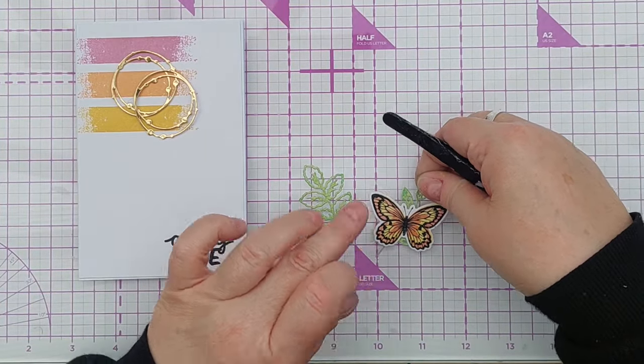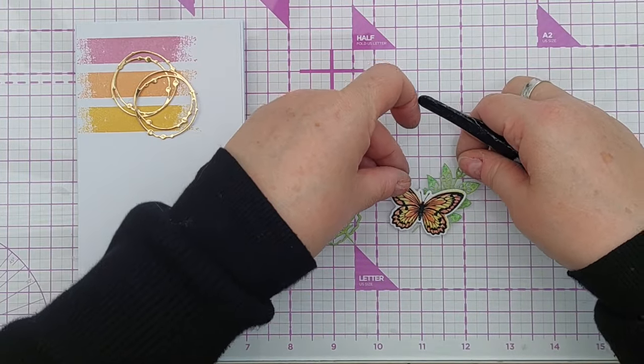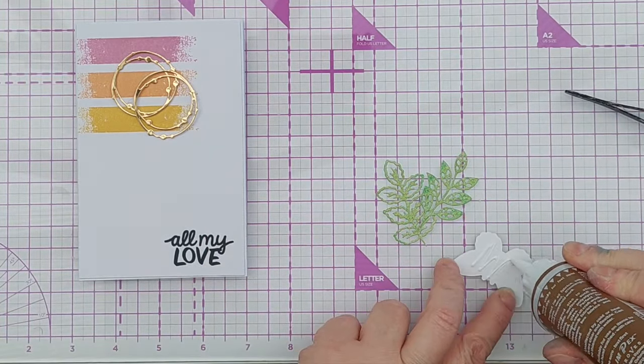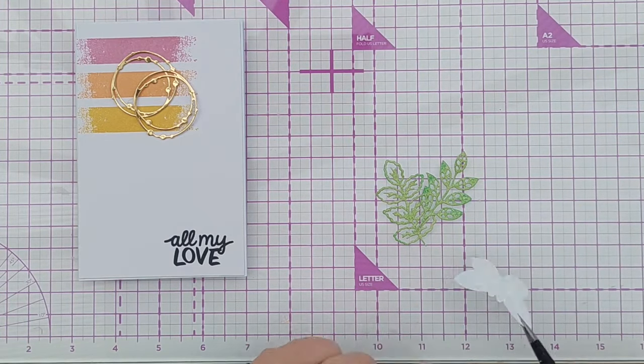It took me a few moments to figure out how I wanted my butterfly to sit on my leaves, but once I'd figured that out I put glue on the back of my butterfly and pressed that down onto the leaves so that everything stuck where I wanted it to.